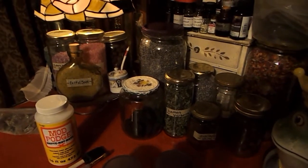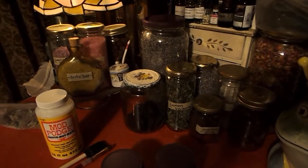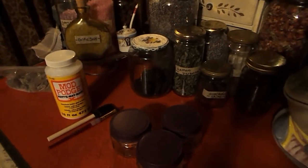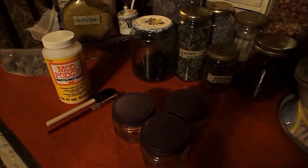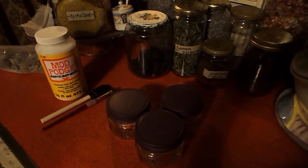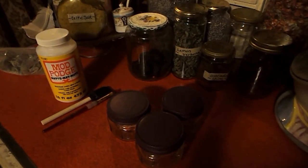Hi everybody! If you are just joining me, this is going to be a DIY type of project where I am going to share with you how I painted and sealed my jar lids from my herbal apothecary.